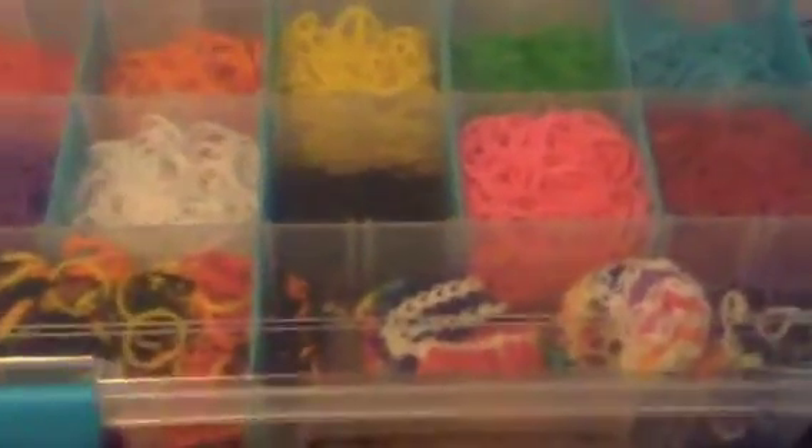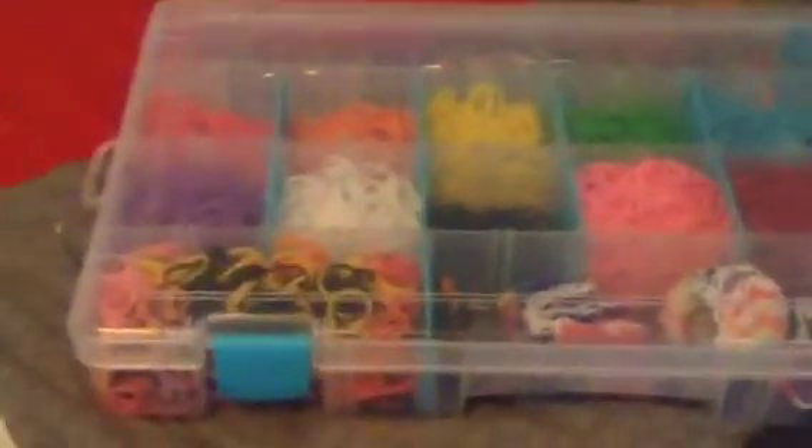Hey guys, it's Skyfall here. Today I'm going to be doing a tour of one of my Rain Balloon cases. I like this one very well, so this one is missing — I don't know what happened.